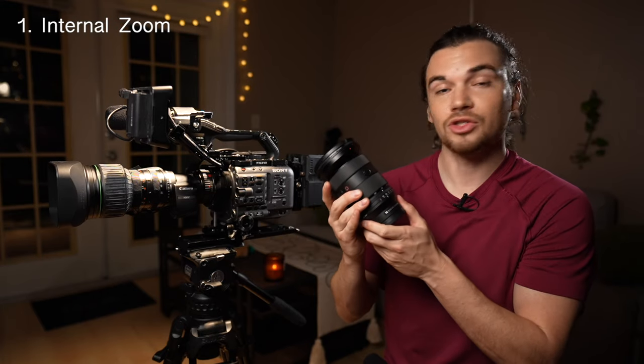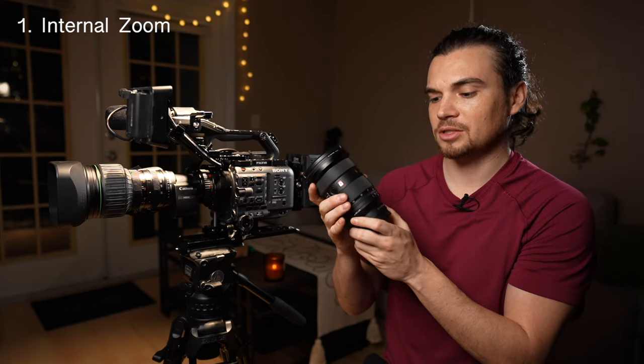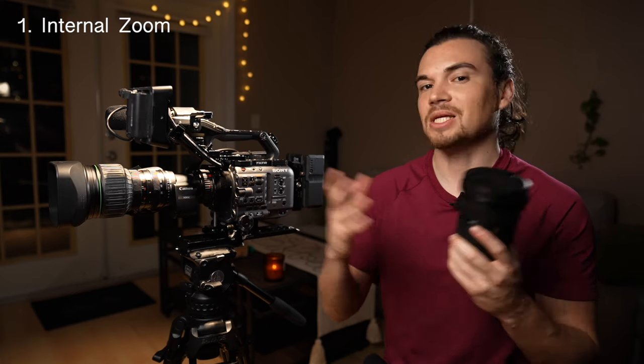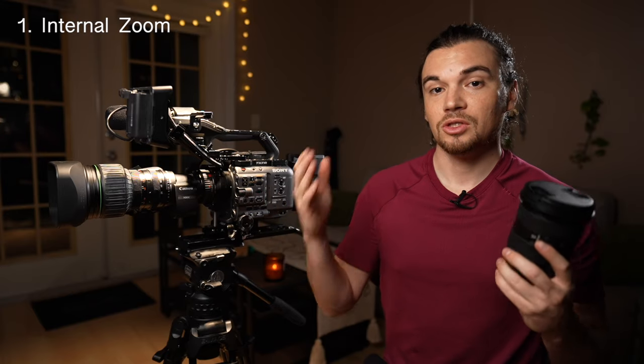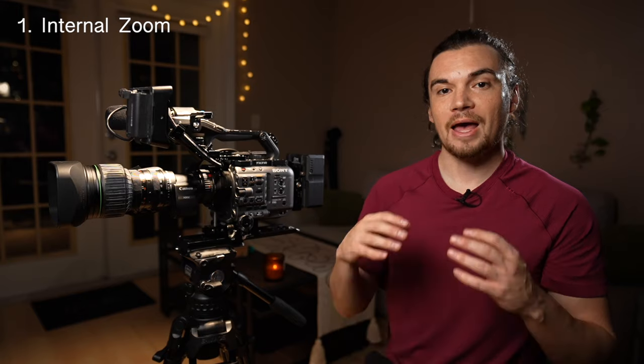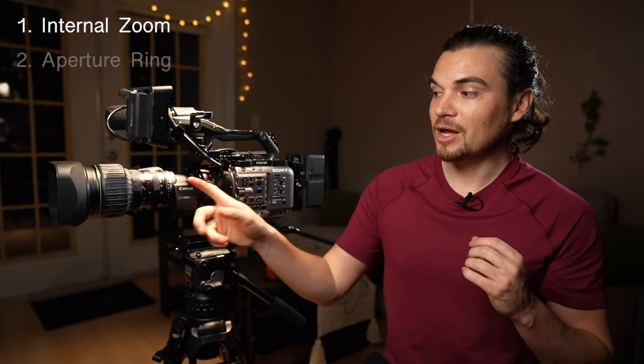So here's the checklist. Number one: I want internal zooming. I use the Sony 24-70 Mark II — it's great, it's small, light, compact, and does the job. It's not too expensive but doesn't have the biggest range. If you had internal zoom, that would help with shoulder-mounted cameras — the balance wouldn't be thrown off — and same thing if it was on a gimbal. If it had a geared or de-click aperture ring, that would be fantastic too.